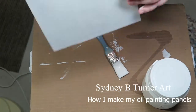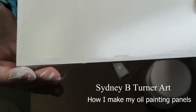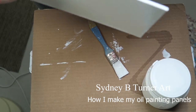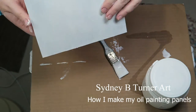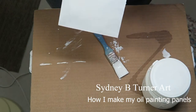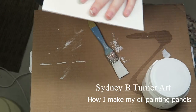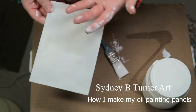This next step is optional and really depends on your personal preference for how you like your panels textured. I personally like a semi-smooth textured panel that feels a little bit like paper, so I went back in with my hand sander to smooth out the surface. Since I used a brush there was some brush texture, which is kind of what I wanted, but without sanding it was still a little too rough. So that's what I do.